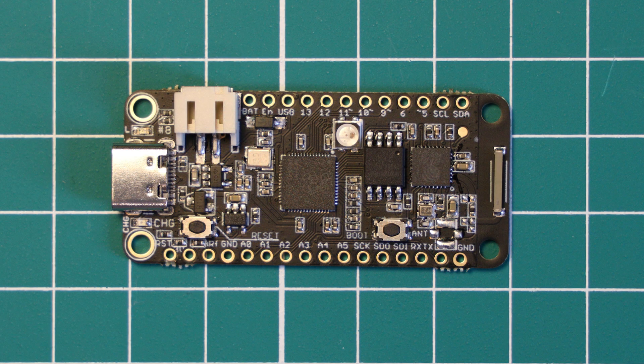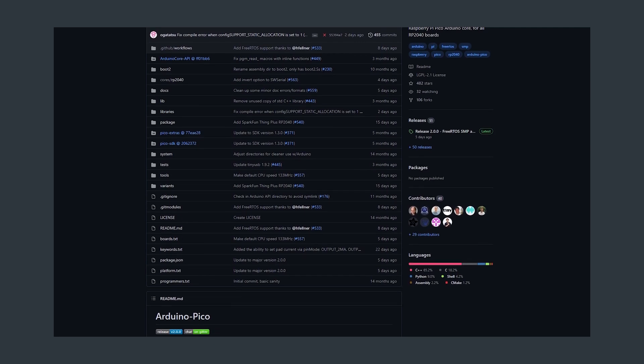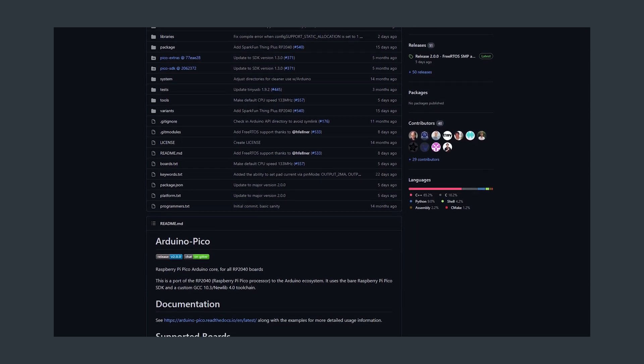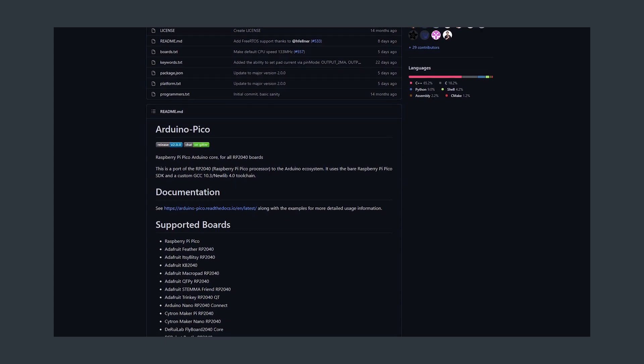Programming this board is quite straightforward. You can use C and C++ using the RP2040 toolchain, and we have a tutorial linked in the cards above showing how to set that up. You can also use MicroPython and CircuitPython if that's more your thing. There is also Arduino IDE support through Earl Philhower's Arduino core. Simply add the GitHub link to your Arduino Additional Boards URL in your preferences, install it in the Boards Manager, and select the Challenger RP2040 Wi-Fi from your boards list. There are plenty of programming choices, so this should suit most people.